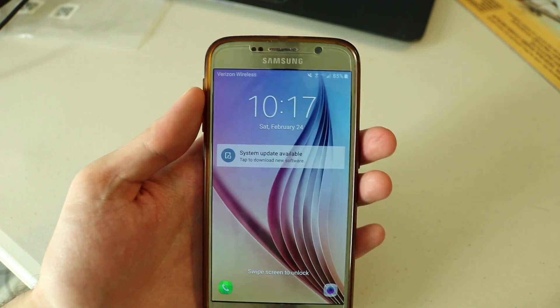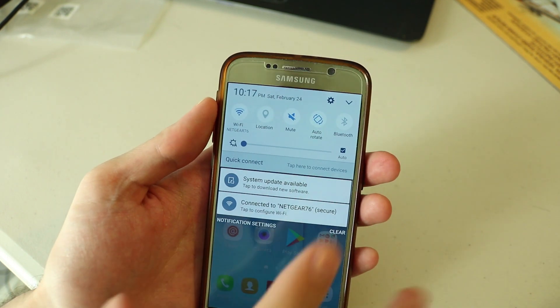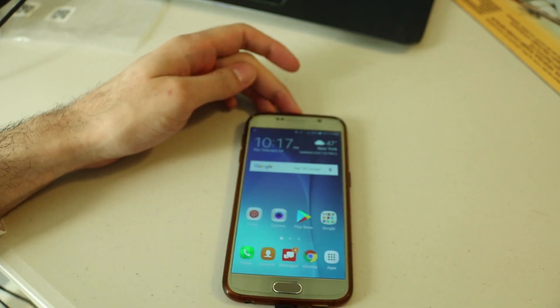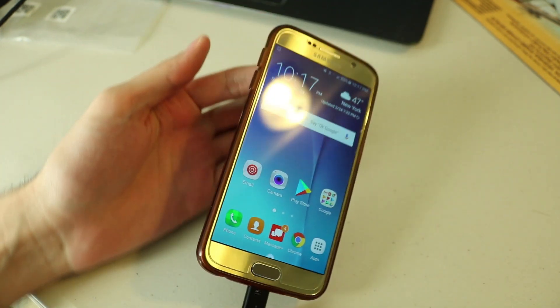I'm not going to record all of it — it's just going to be a waste of time and my camera battery is already dying. I'm going to go ahead and click Yes to do it and it will basically do the whole thing again.